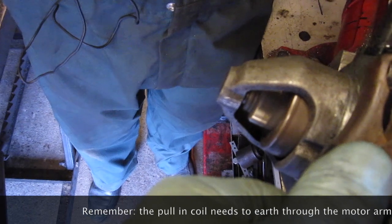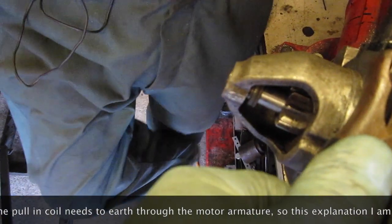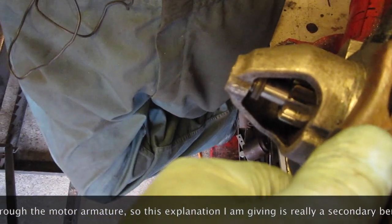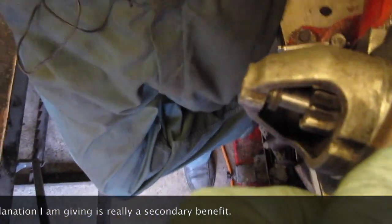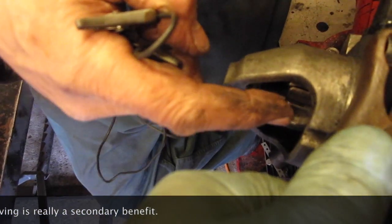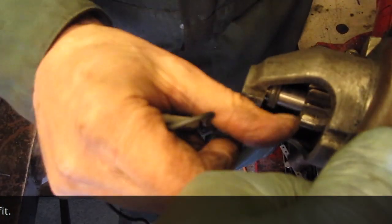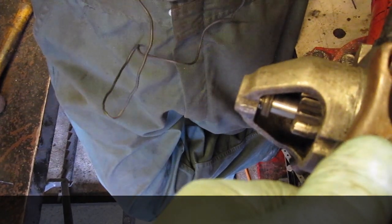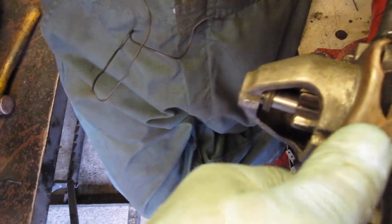That shows that the solenoid is working. The reason why the motor turns is because the solenoid earths through the armature of the starter motor. And the reason for that is so that there is a good chance for the teeth to engage in case there is tooth-to-tooth abutment if the motor doesn't turn.